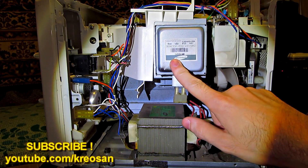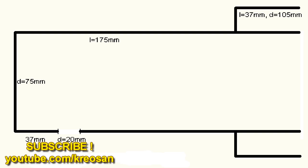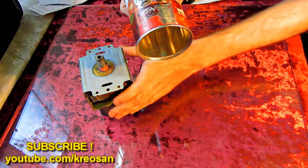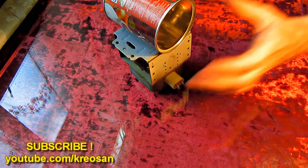Let us cut out a hole in the coffee can. According to our scheme, the hole has to be over here. We need to attach it to the magnetron very carefully. Let us fasten it with a wire.